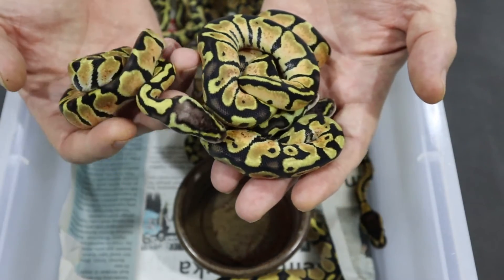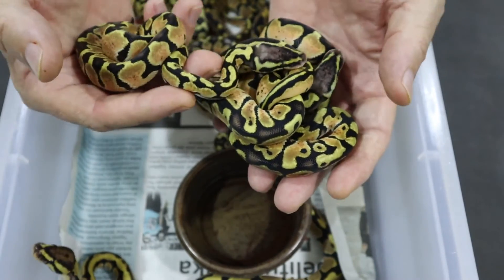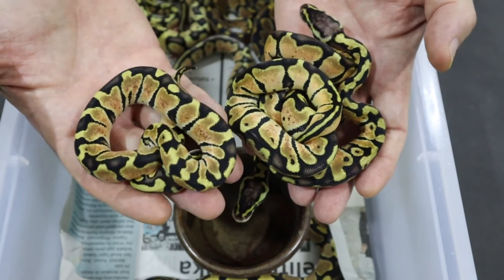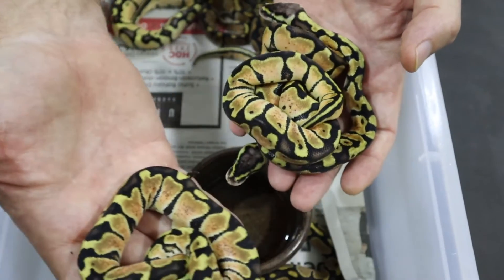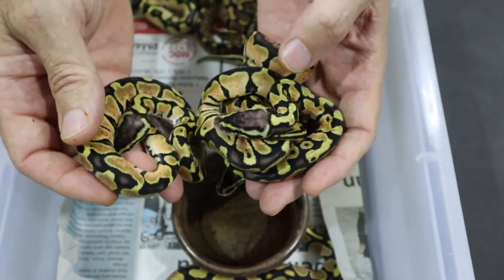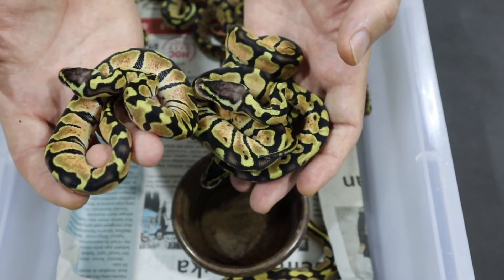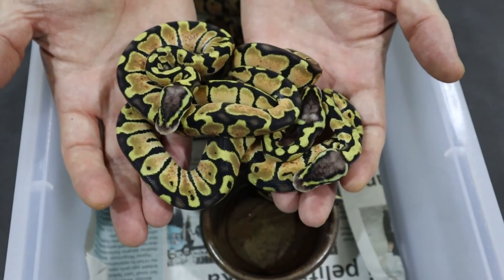So we have three Pastels. Now this Pastel in my right hand here does look a little bit more reduced than the others and has a slightly brighter dorsal. Is this actually a Firefly? It does have the donuts here — I'm not sure, we'll have to wait. It's definitely a single copy of pastel. If we compare the headstamps, they are actually quite similar to the straight Pastel. So I do not think that this is actually a Firefly, because the Firefly would have a brighter headstamp. I think this is just a slightly different patterned Pastel. So I think we have three straight Pastels here — a single copy of Pastel.